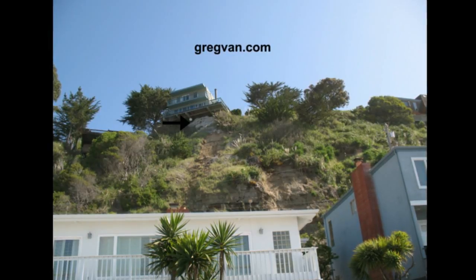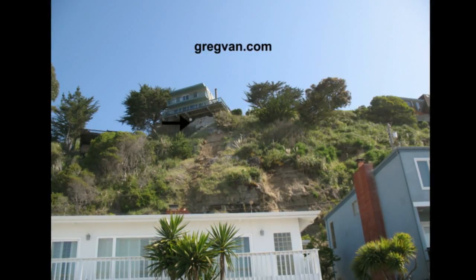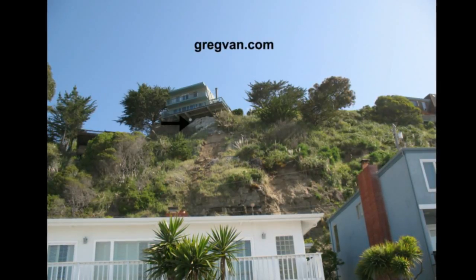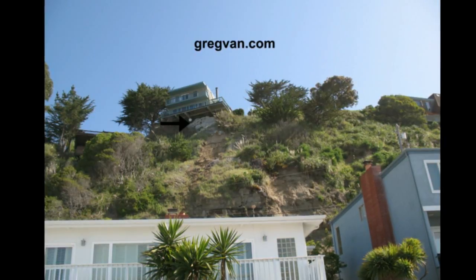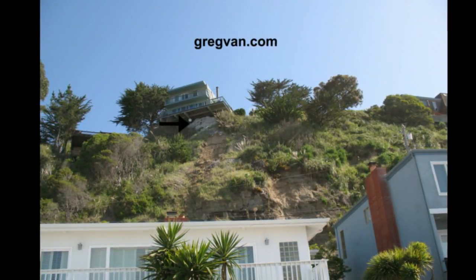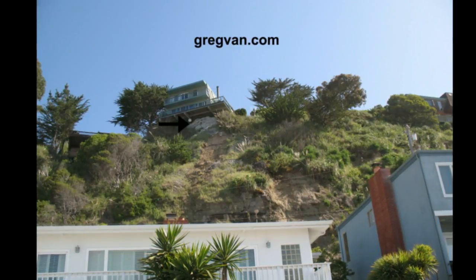I actually met the owners here and got a little inside information. This has been done for about a year. The point I want to drive home with this video is that sometimes when you do something like this, if you don't do it correctly or you haven't done your research, you could end up with a bigger problem in the future.